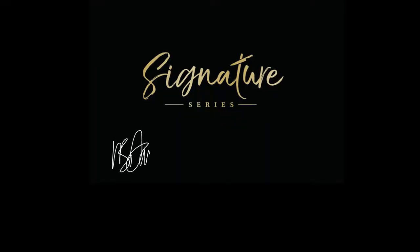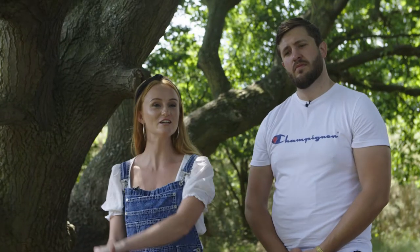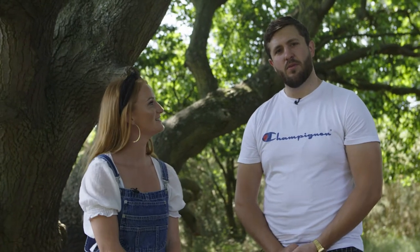I'm Ivan Tisdell-Downs and I'm Imogen Davis and this is the Great British Chef Signature Series. Today we're going to go for a forage and I'm going to cook a wonderful dish with what we find on the forage and a nice lobster tail.